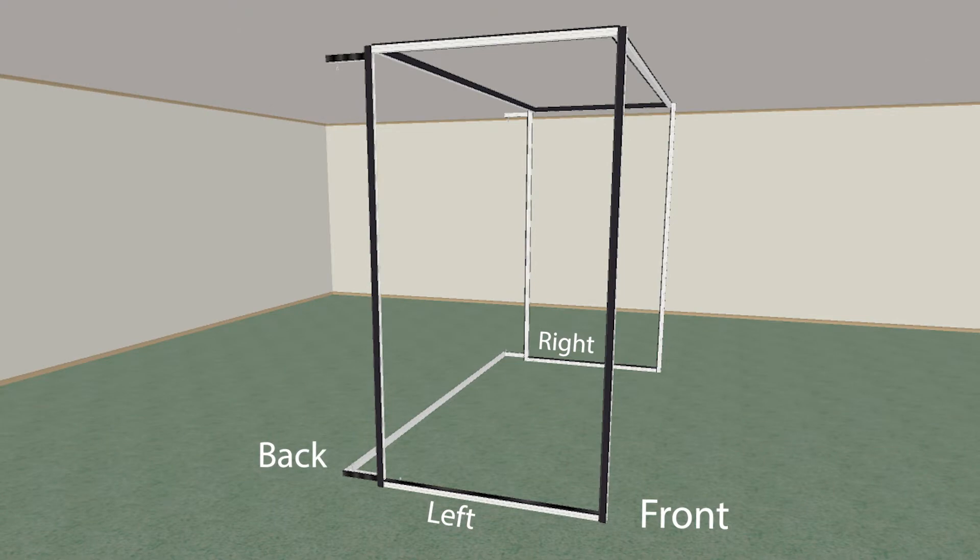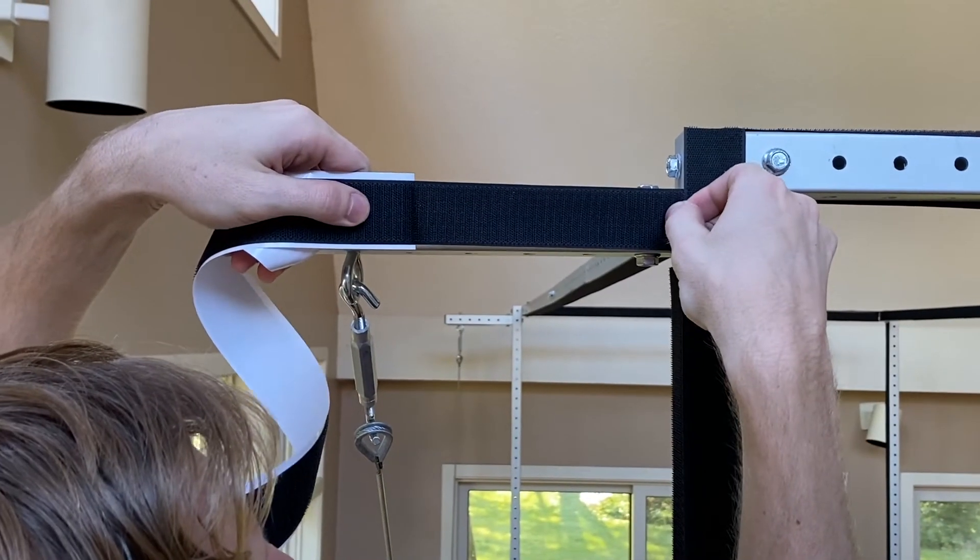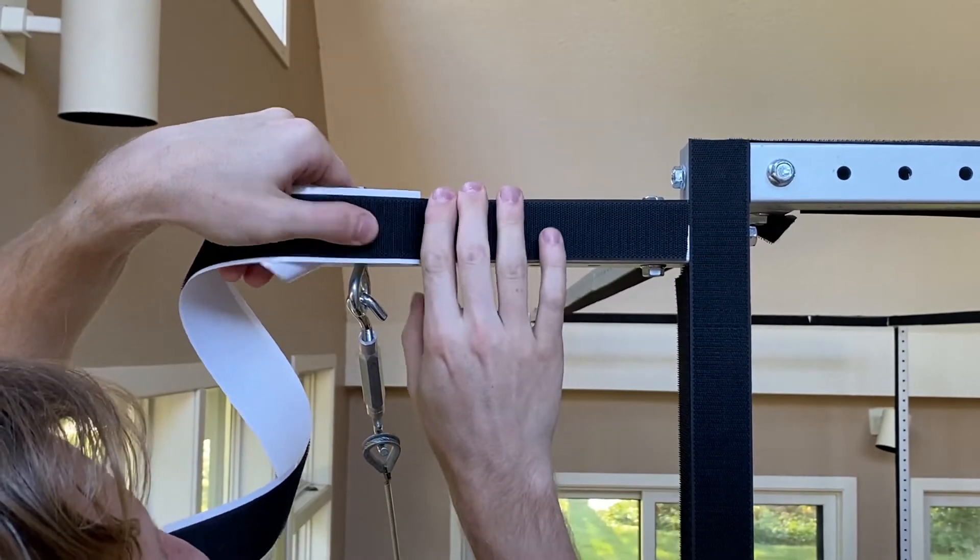On bar D on the bottom of the left side frame, apply hook velcro to the outside of the bar facing the left edge of the simulator.